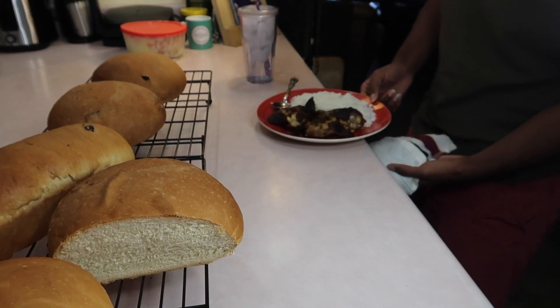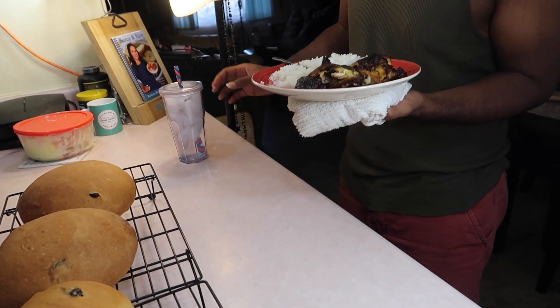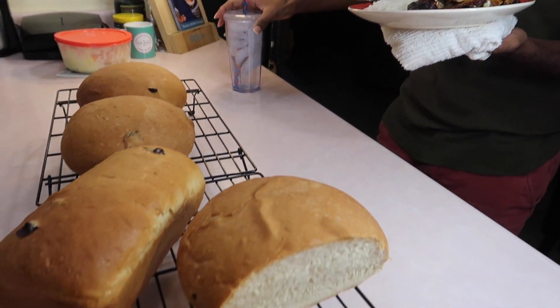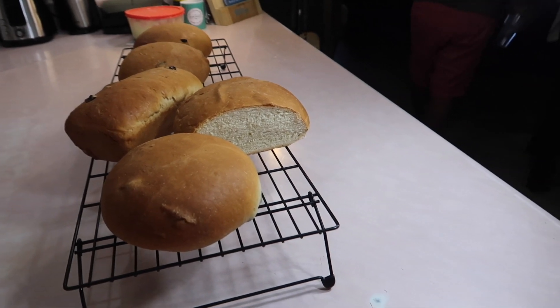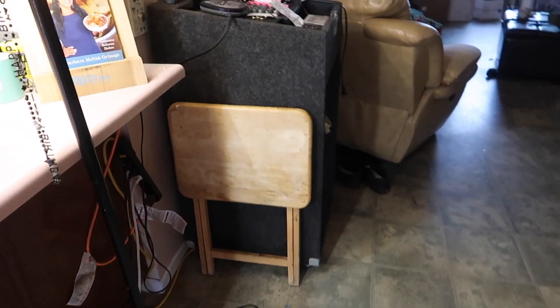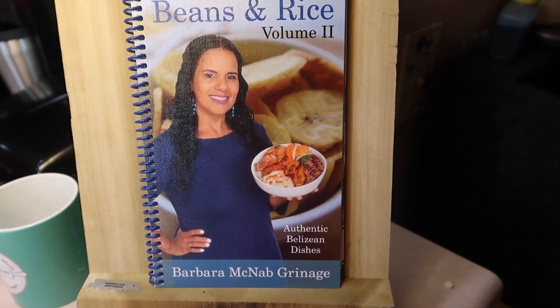I'm gonna run some over to Colin's grandma and see who else I can feed. Joshua got his food heated up in the microwave and threw it right in the middle of my photo shoot of these lovely buns. He goes, 'Sorry, Ma,' and I'm like, 'I don't want you to die!' And here's my book, guys — don't forget to pick up your copy.